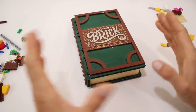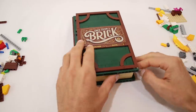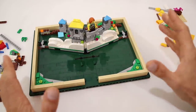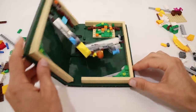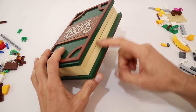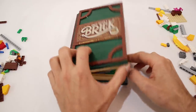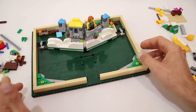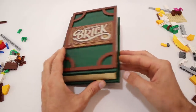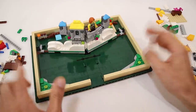I will be posting a couple more videos over the next week leading up to the release of the set. In one, I'll take a much closer look at some of the changes they made from our original Ideas submission. You may notice there is one big thing missing, and that is the clasp that we had on the side of the book to keep it closed. I will also be posting a tutorial video on how you can add the clasp back in if that is something that you want. As always, thanks for watching, keep on building, and I will see you next time.